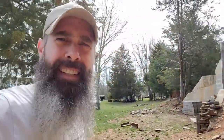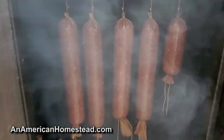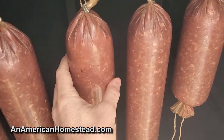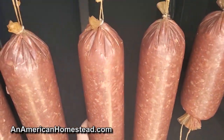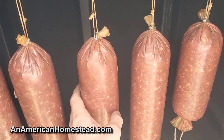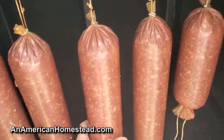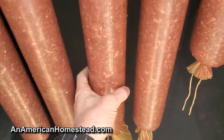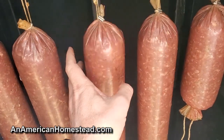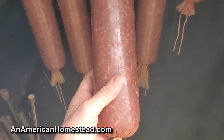Coming out to our smoker today, let's check out what's inside. Look at that — these are some beautiful summer sausages I made last night. They've been smoking for the last two and a half hours and are ready to be brought inside. These are going to cook in my oven for about an hour at 200 degrees. At that point they're ready to be refrigerated or frozen until you're ready to consume them.